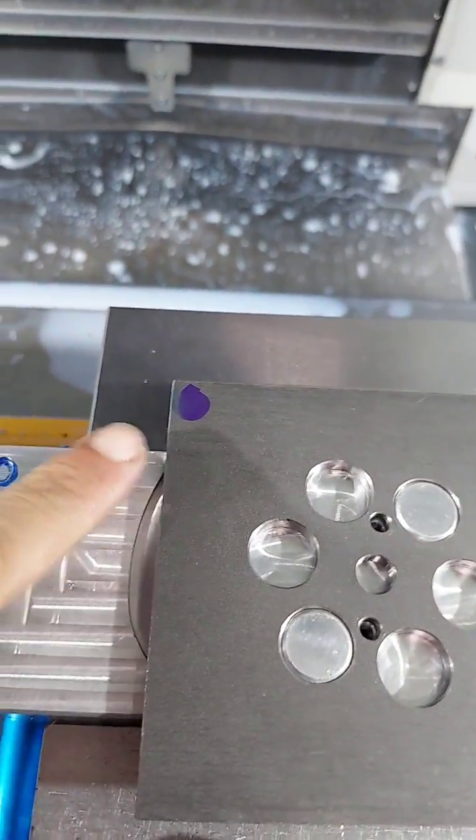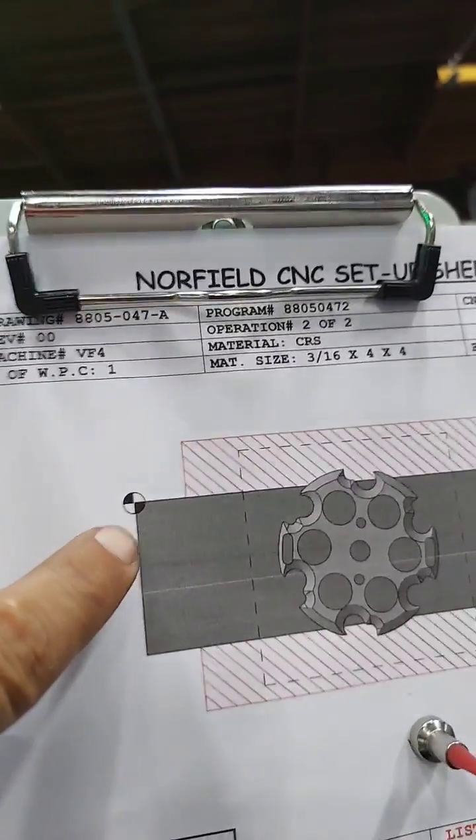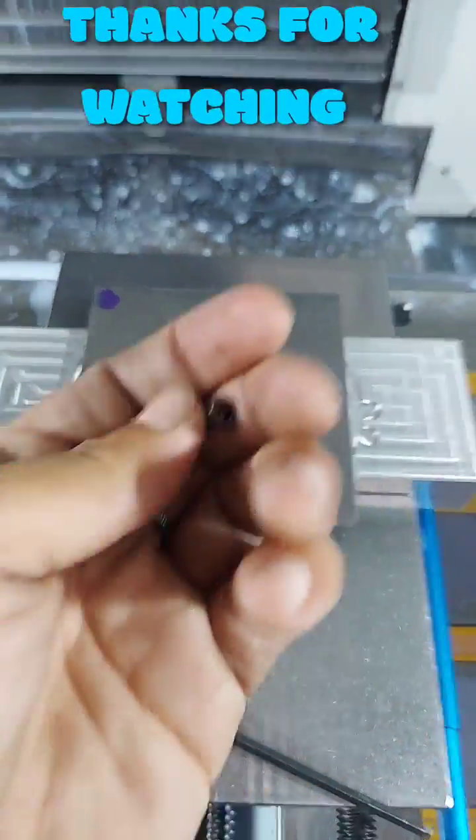Datum, datum, datum, datum. I got some screws here — going to screw them right there. Another element so I don't strip the heads — nice and tight, but not too tight.